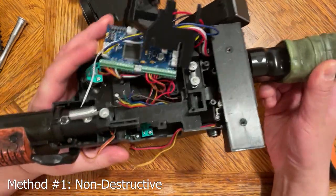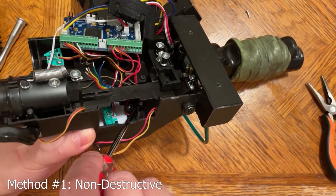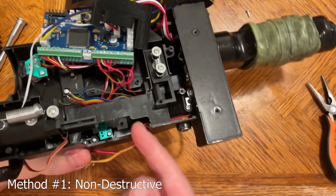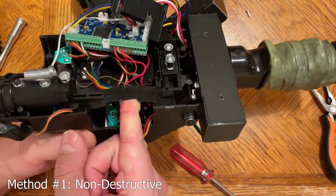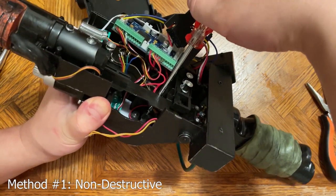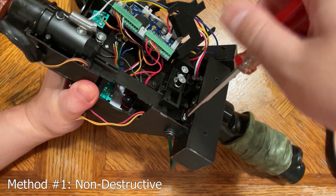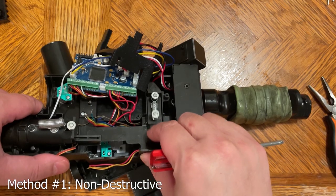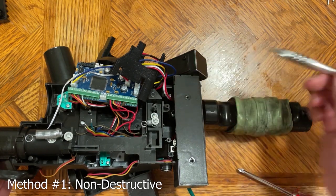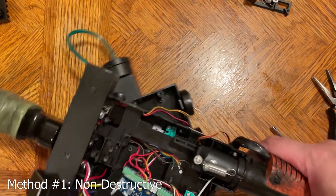For method one, the first thing we need to do is remove this black cover. There are two screws — one here and one right in there. This one is tricky to get to; you have to come at it at an angle. Note that you can bend this black plastic quite a bit without breaking it — it's actually quite sturdy. I find that coming from this side it's a little easier. Then we need to remove this piece here, so we're going to unscrew this one first, lift up the spring, and then remove the screw underneath.